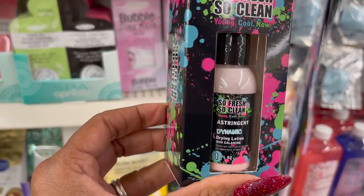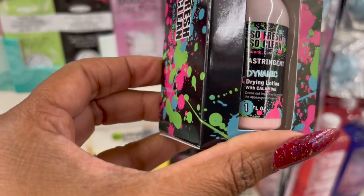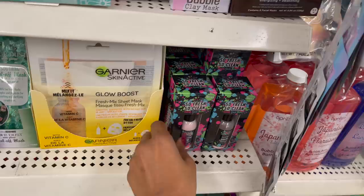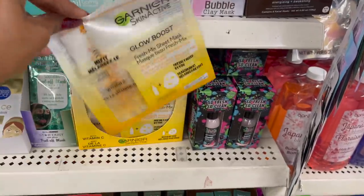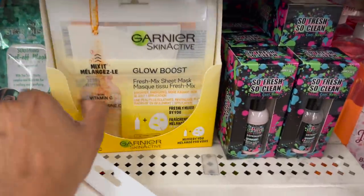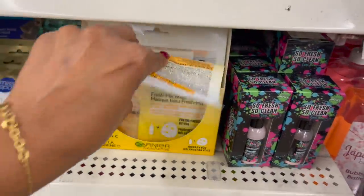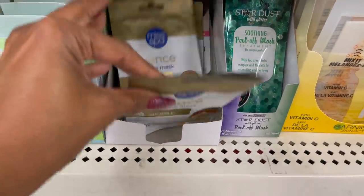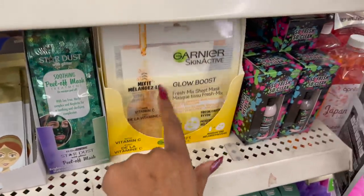There's also something new — Made for Him or Her. So Fresh, So Clean, Young, Cool Now — it's the So Fresh Young Cool Now Astringent Dynamic Drying Lotion with Calamine. Those definitely look new. And they did bring back the Garnier Skin Active Glow Boost — they have quite a few at this location. They also brought back a bunch of the Miss Spa masks. This one has the 24 karat gold. I'm excited about the Skin Boost.